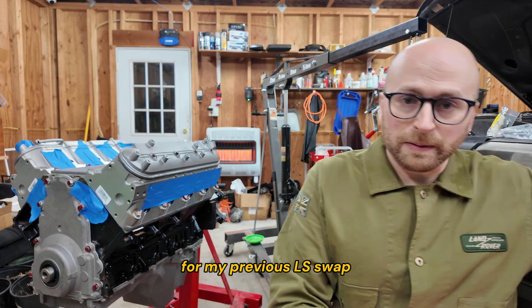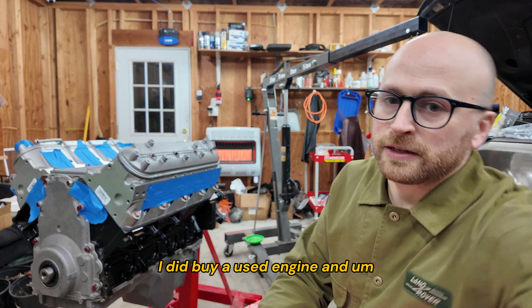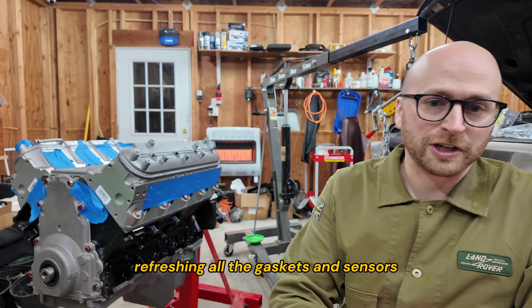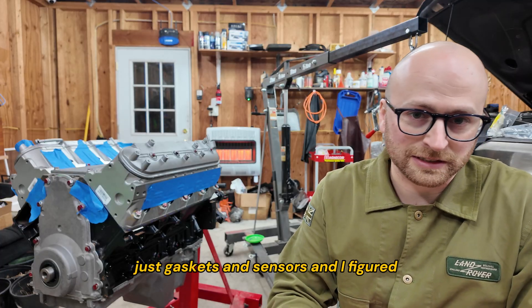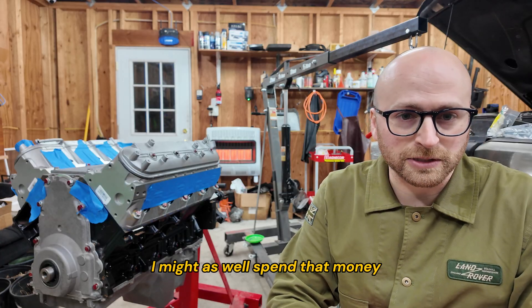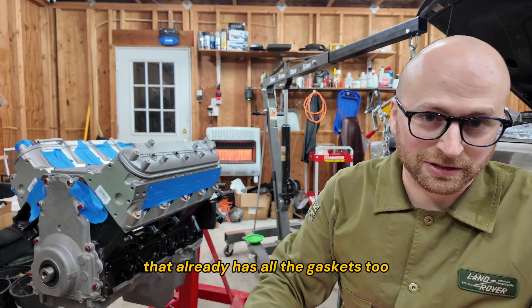For my previous LS swap, I did buy a used engine and I ended up spending about two grand refreshing all the gaskets and sensors — not even doing a full rebuild, just gaskets and sensors. And I figured, well, if I'm going to do that, I might as well spend that money on a fully rebuilt engine that really has all the gaskets too, which is nice.